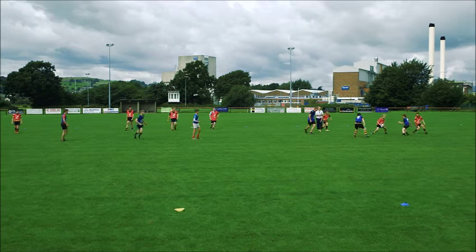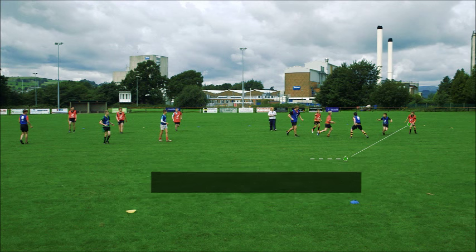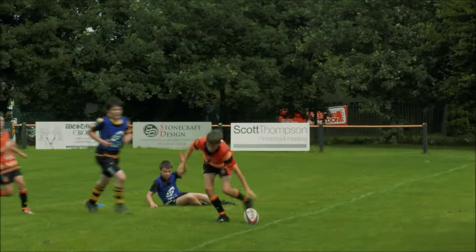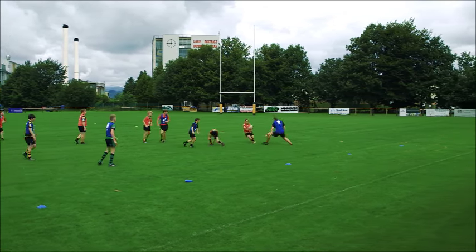Great feet. Look for the spaces. Where's the space? Great pass. The purpose of the game is a quick game around the ruck area. The idea is to either steal the ball defensively or attackably to get to the breakdown first.